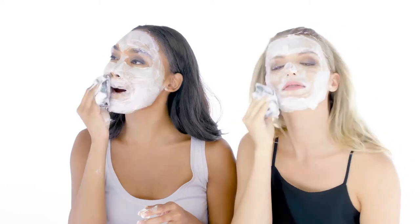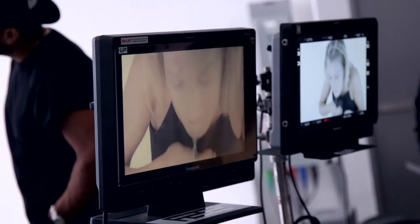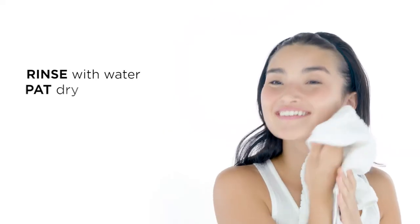I'm going to use the mask as a washcloth to take this off. Rinse well and pat dry. It feels great — that was like a bubble bath for my face. My skin feels happy. So clean. We've glowed up, and it was fun.